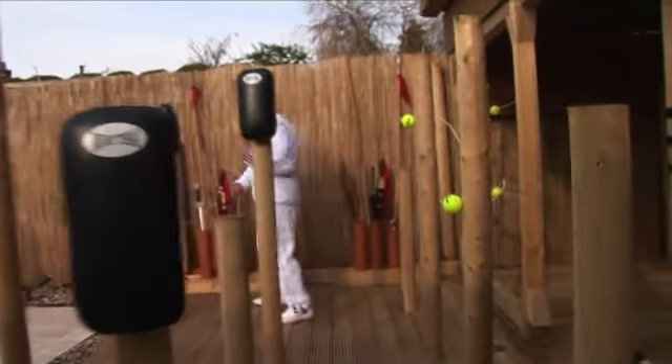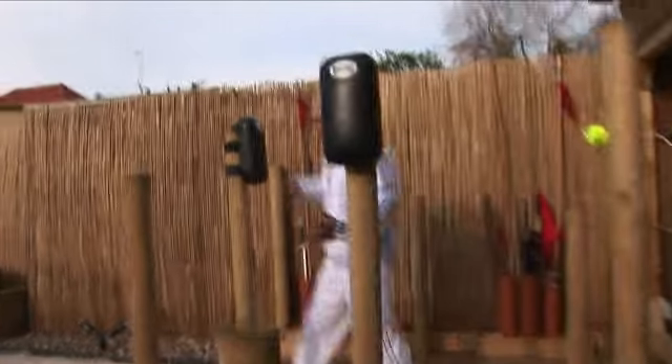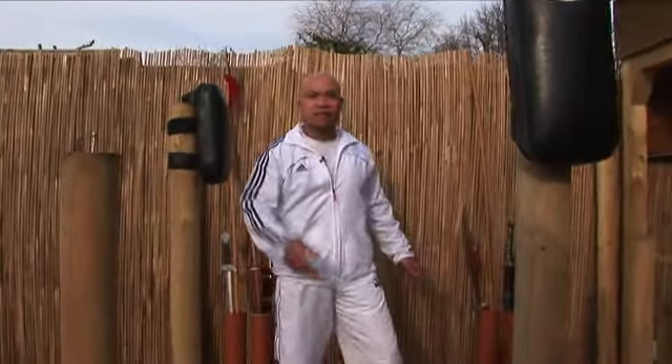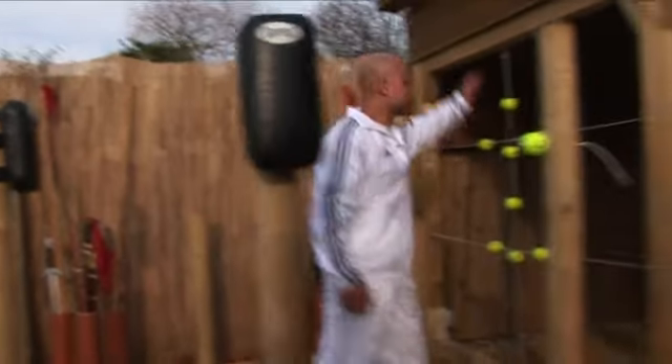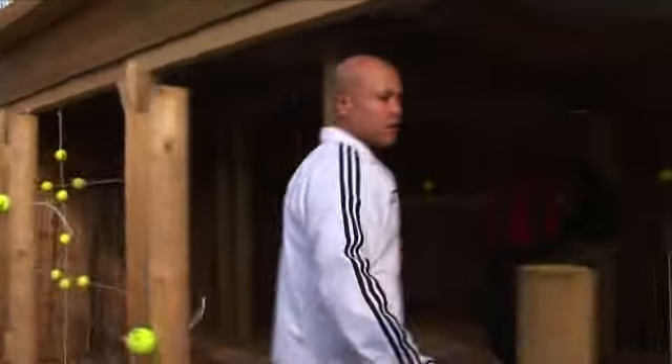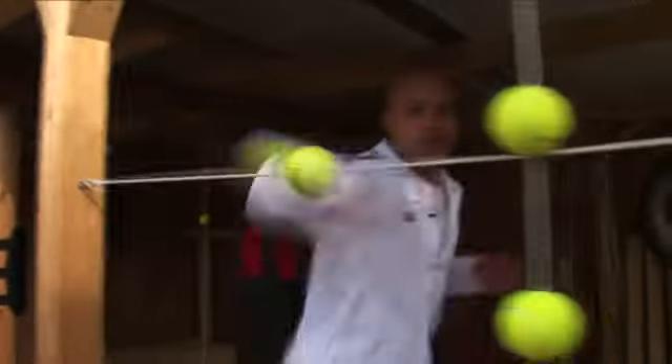Training on this — the same thing. Punching, elbow, kickboxing, Chinese kickboxing, whatever you want to do — you practise here. Like many of these, pressure point training. On this side you'll see it's specifically built for pressure point training.